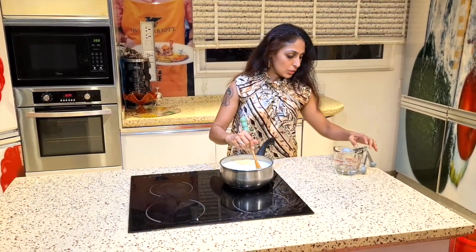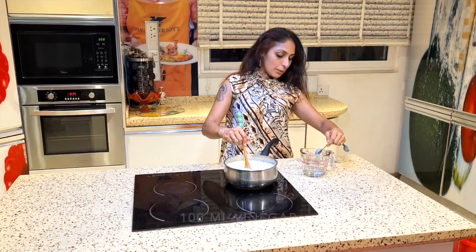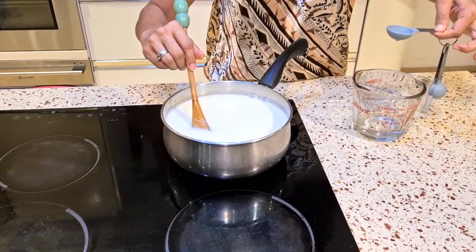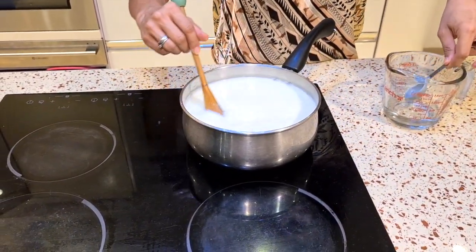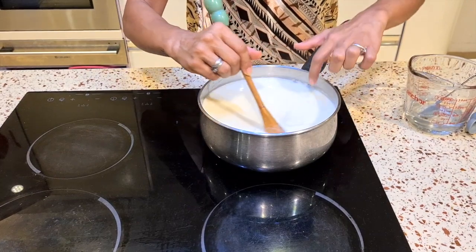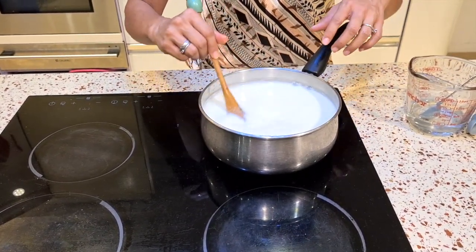At that point we need to start adding our vinegar. I have about 100ml of vinegar. It doesn't all go in at once — I put about one tablespoon at a time and keep stirring. When the temperature reaches a high point we can switch off our gas. I feel it is quite hot but not yet boiling.